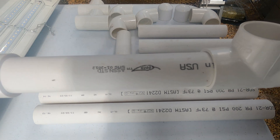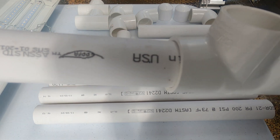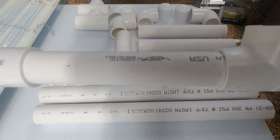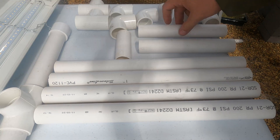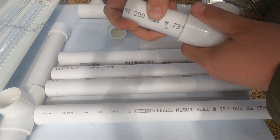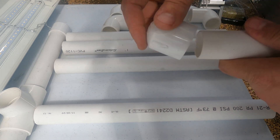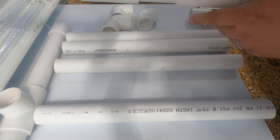None of this are we going to be gluing together, because to get these seeds to sprout it only takes about a month until they're ready to plant, and after that this is in our way and we won't be able to break it down and store it away. So once we get one leg built we'll go ahead and assemble another leg the same way. Now we have both of our legs built.